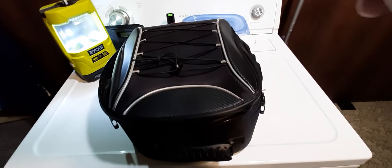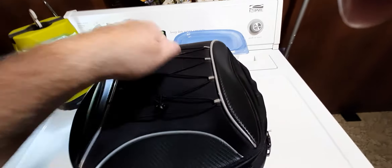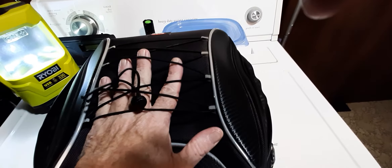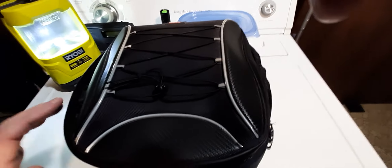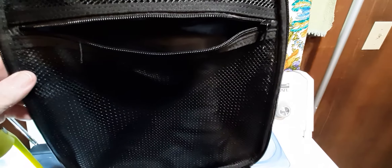I'll talk about the good things I like about this bag. For one thing, it feels like it's a hard shell but it's not. I like that it's got these little straps here — you can quickly throw something underneath them, like at the gas station throw your gloves underneath there so they don't blow away.